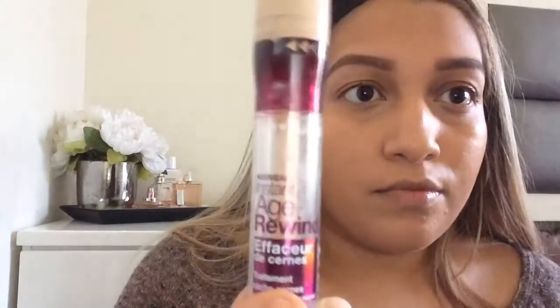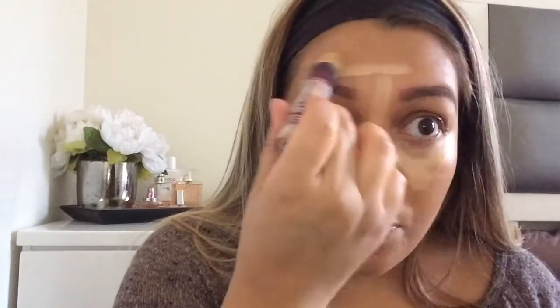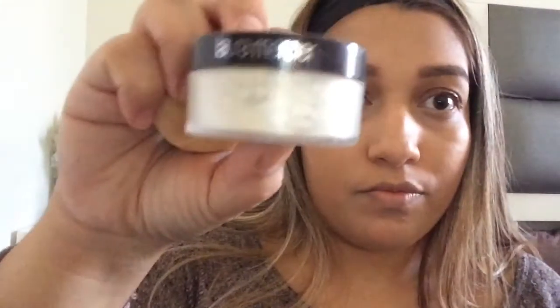After foundation I highlight with the Maybelline Age Rewind in Light Pale. I make a triangle under my eyes and also highlight on my nose, forehead, cupid's bow, laugh lines, and chin. Then I blend that all out with my beauty blender.